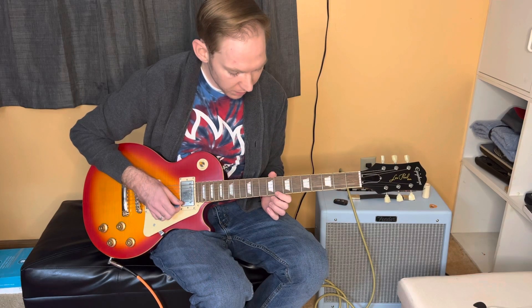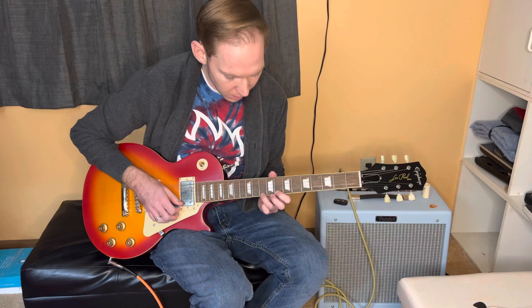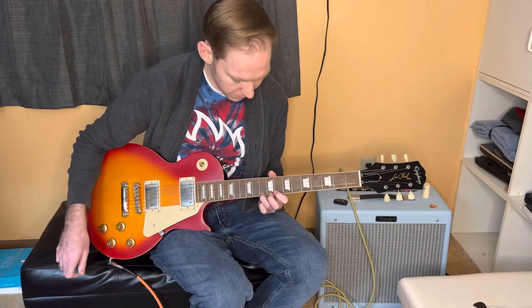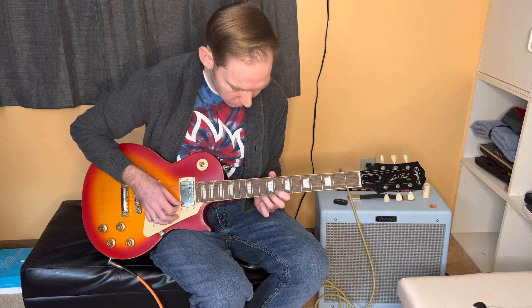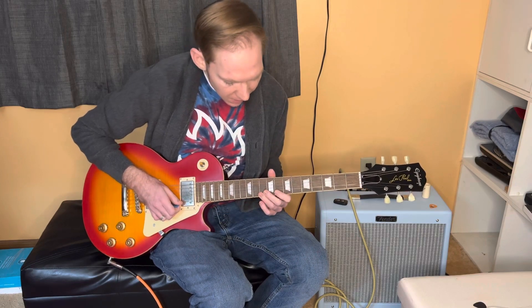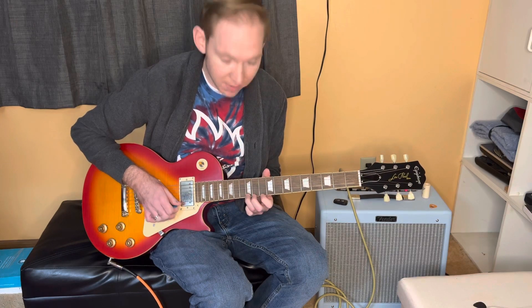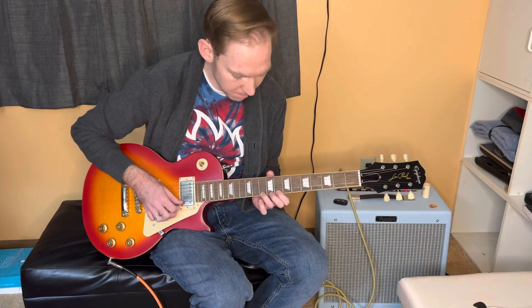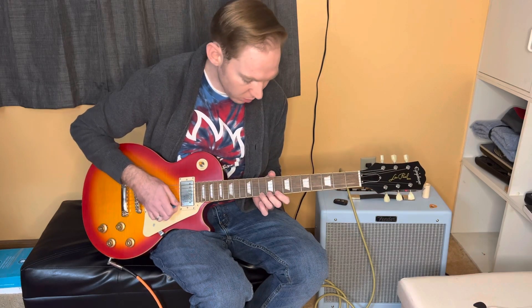Pointer finger, eighth fret of the high E, and then ring finger, tenth fret of the high E. And that's going to be our little box. On the high E with my ring finger, I like to do full bends, so that means you should have the sound of going up to the twelfth fret. And then half bends work as well.